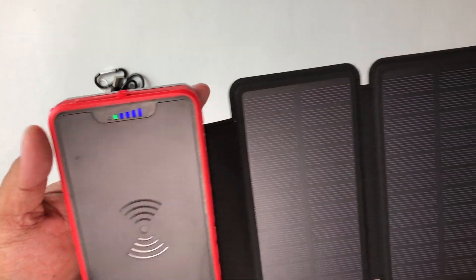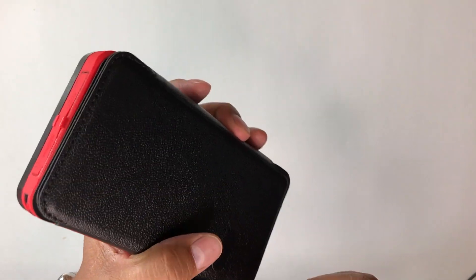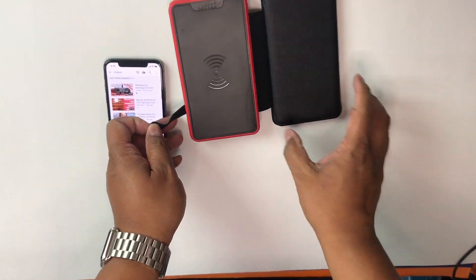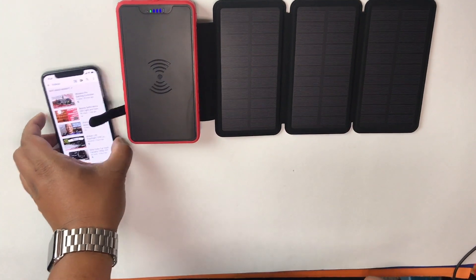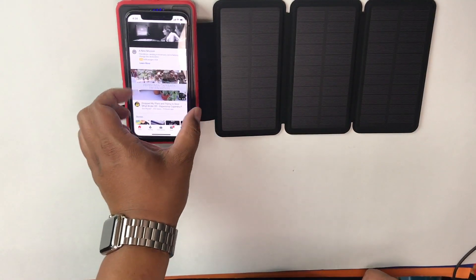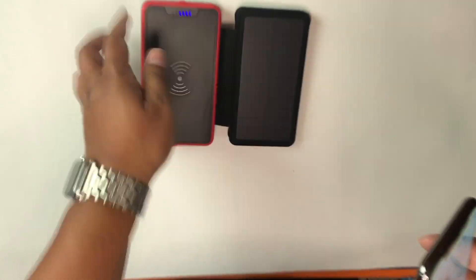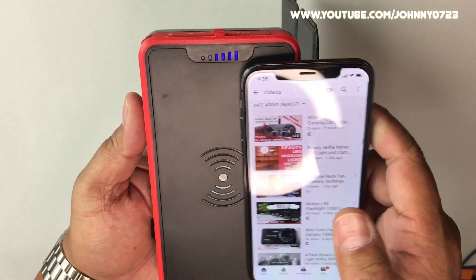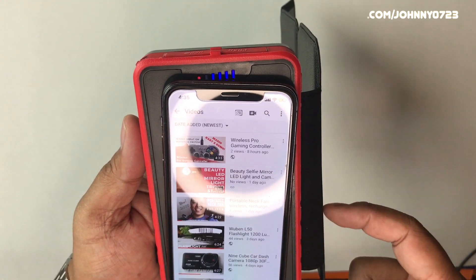I'm going to go ahead and put my iPhone on this and see if it charges. I have my iPhone 10 right here — I'll open this up. You can see the green LED indicating it's charging, and when I put my phone right on top — see it's charging, there's the little lightning bolt right there. Let me bring it closer — it's charging, just like that. How simple was that!